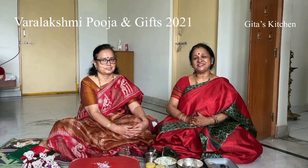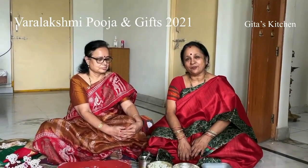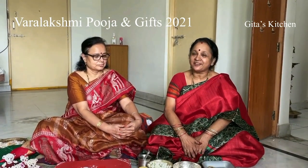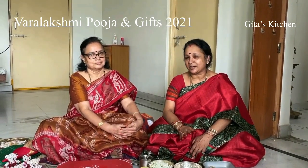Namaste, welcome to Keita's Kitchen. Varalakshmi Vratam falls on the 20th of August, so we all have to start getting ready for it. Earlier, I have shown you 2 or 3 videos on the pooja and preparation.